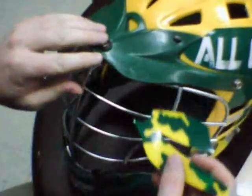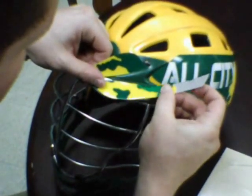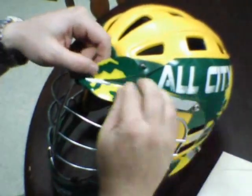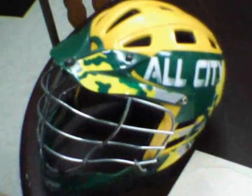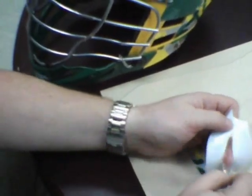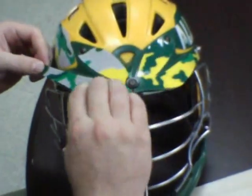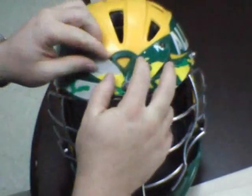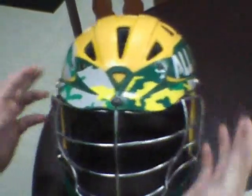Visors are pretty simple. What you're going to want to do is follow this ridge line here to make sure that lines up. And the rest of it will lay down very easily. Then the same with this side — just follow that line all the way down and the rest of it will fall into place, giving you your visor piece.